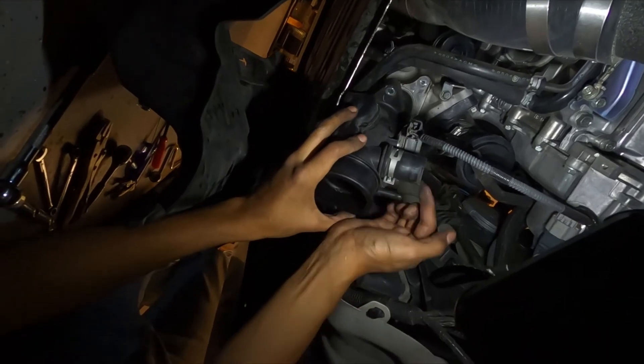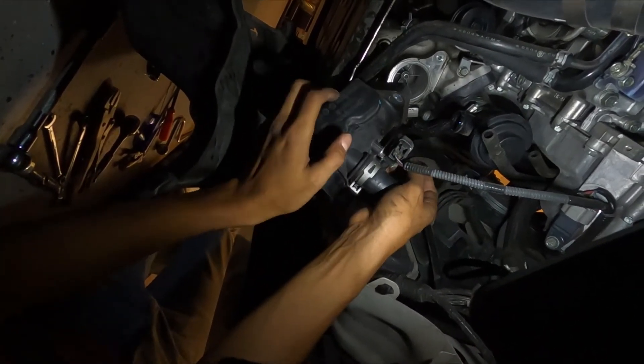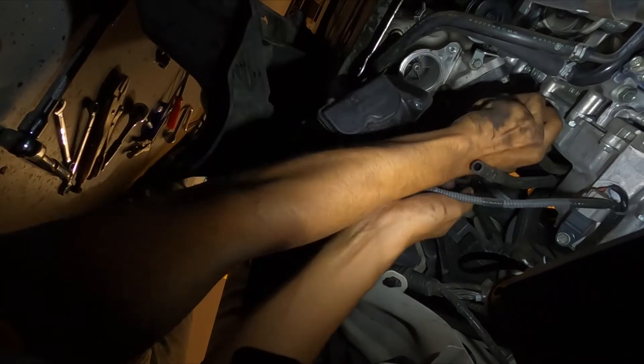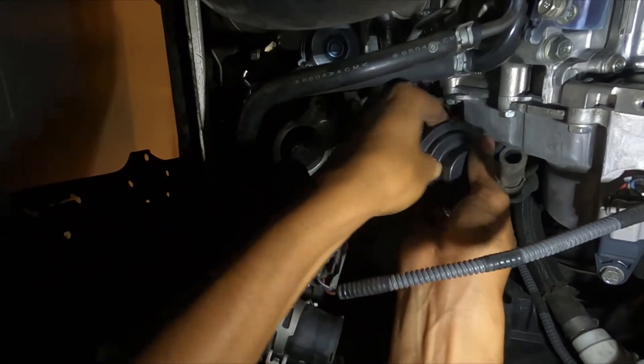You've got the bypass separated from the inlet — just going to kind of let this hang off to the side. Behind here there's a clamp, just loosen that up, and then you should also remove the recirculating line there on top.